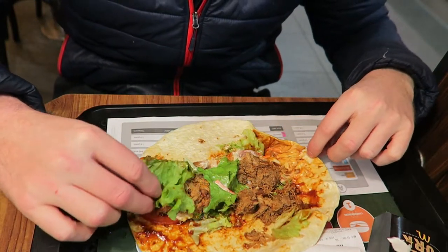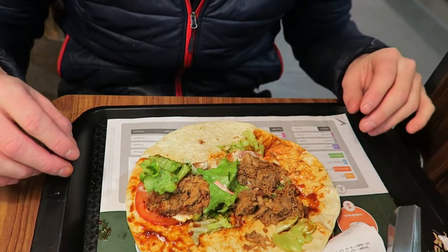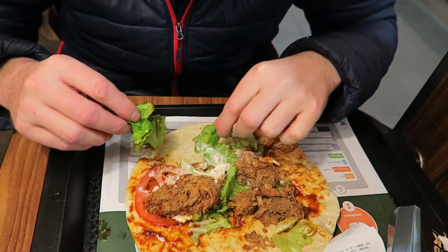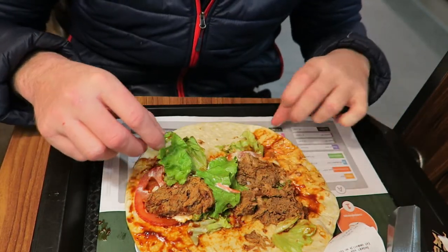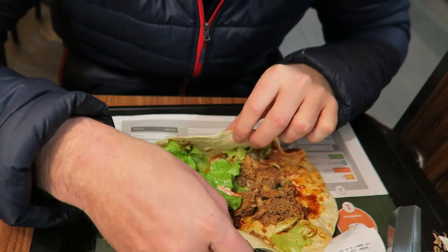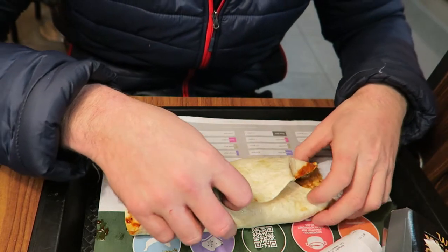And this is what you get inside your wrap! Pork, tomatoes, sauce, BBQ! Doesn't look too bad from the size of things!